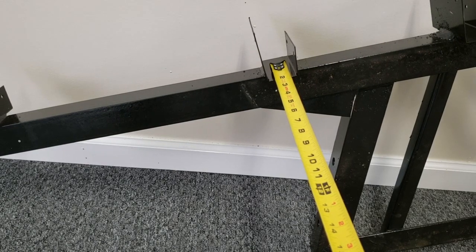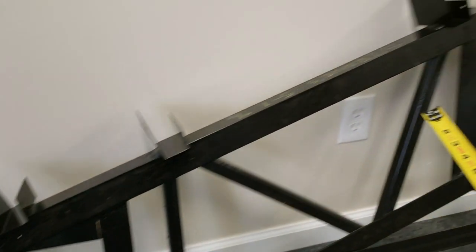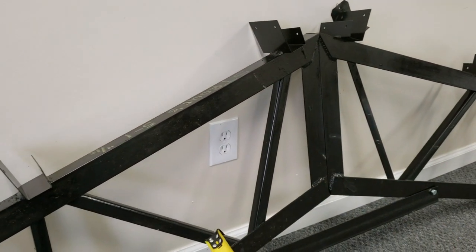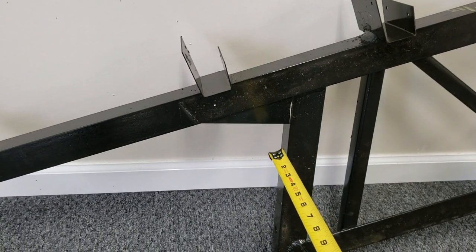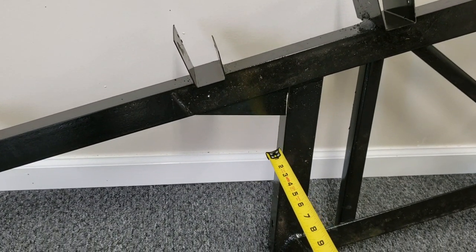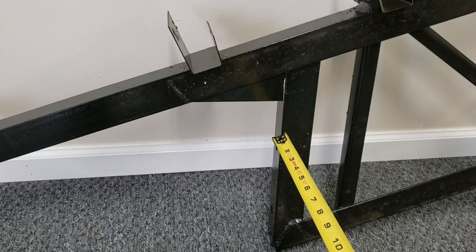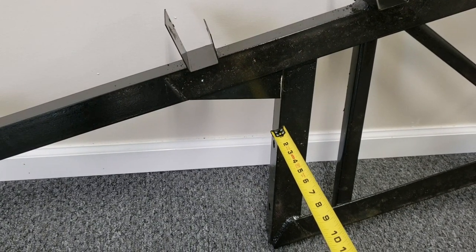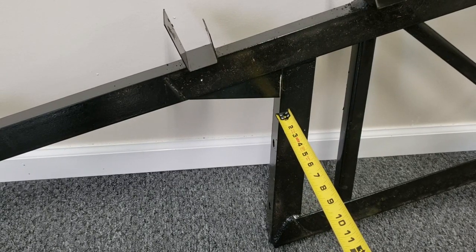We've got header trusses that we make if you're coming in from the sides of your building instead of from the front like the gable end here. If you want to come in from the side, we've got header trusses in 20 and 24 foot so that you can get rid of a post. You'll still have a truss on top but the post will be gone. We provide those also — they're double plated, like two trusses welded together for the support.